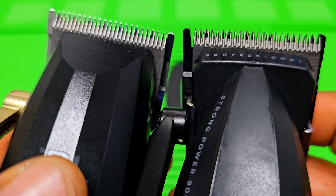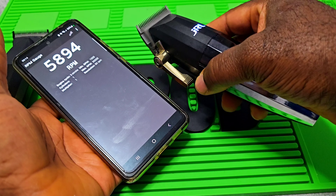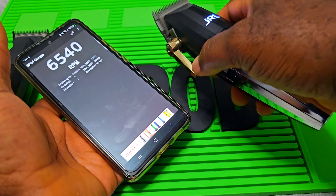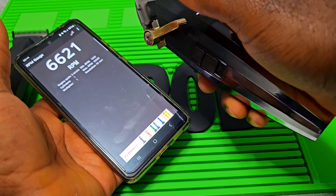I like this area here — see this place? It seems like you can rest your thumb here, which is very, very good. On the JRL, I don't know, it's a good clipper too but it's an older one already. I guess the RPM is less now on this JRL because it's an old clipper.